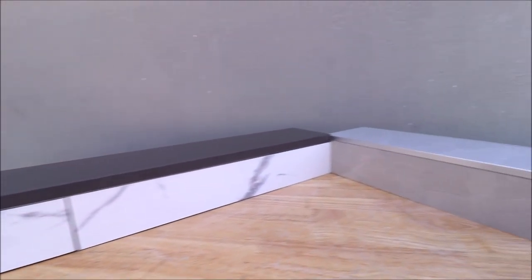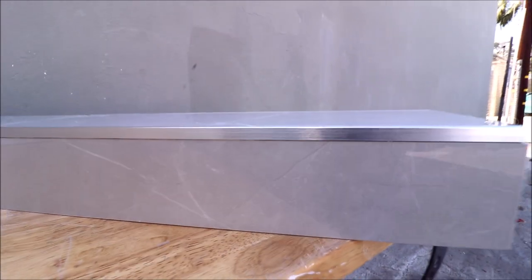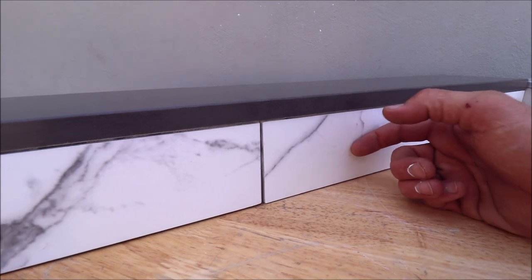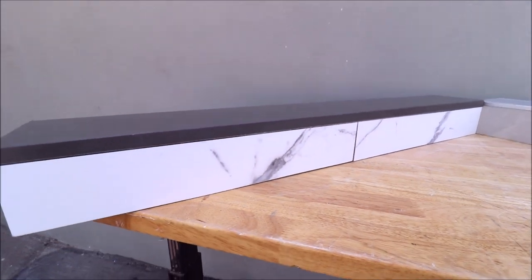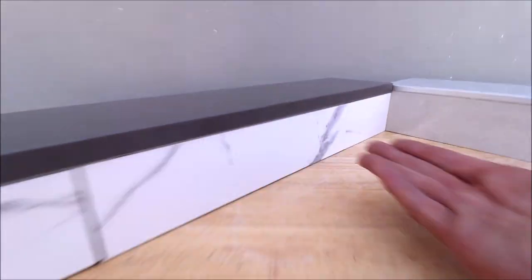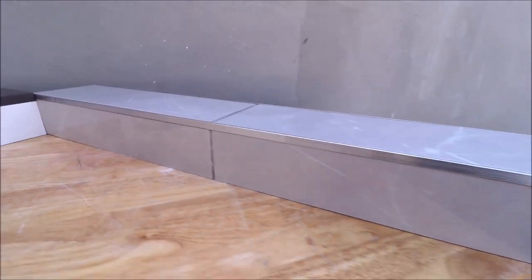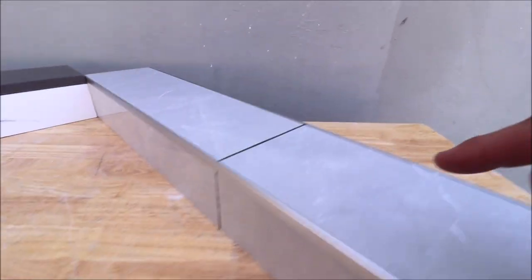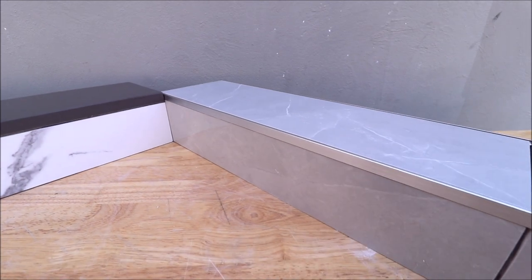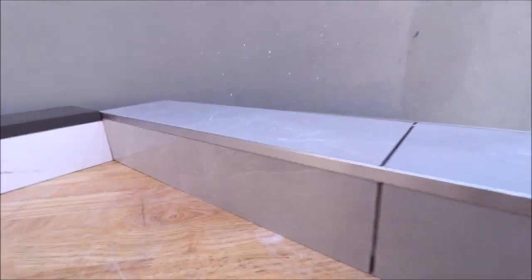And here it is, the final result. We'll start with this over here — 12x24 Carrera porcelain capped off with an engineered stone. Good contrast. This dark grey complements the movement and veins in the porcelain. Right over here we have a high gloss 12x24 porcelain for the sides as well as the top, and this is trimmed out with Schluter Jolly brushed chrome.